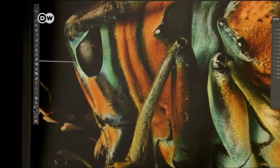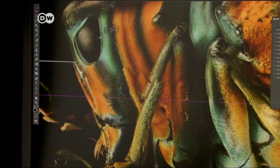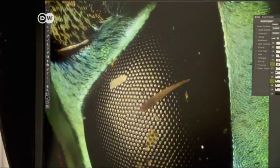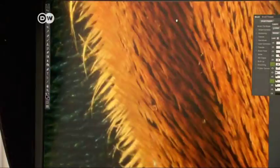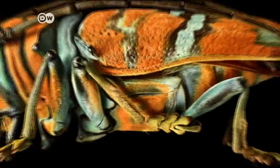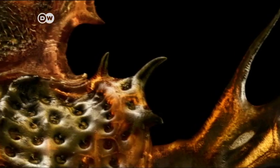The photographer put the pictures together on a computer. Working with this complex jigsaw puzzle paid off. He was able to create incredible close-ups where each hair of the beetle can be clearly distinguished. Levon Bis's photos show the structure of the beetle's body and let us explore a new world.